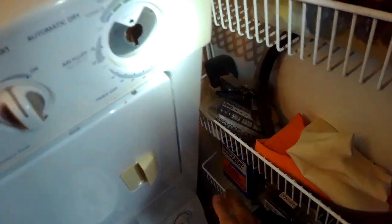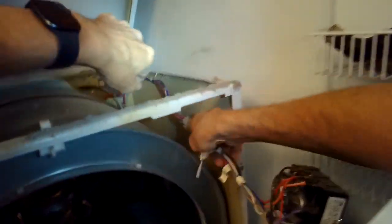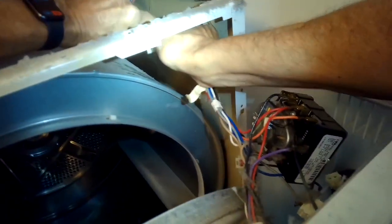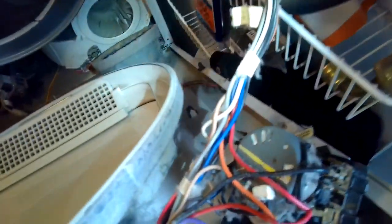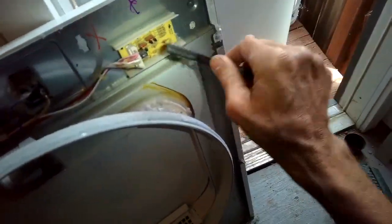The screws are out but you have to pull pretty hard — there we go. Then I'm going to disconnect this modular connector that brings power to the timer: squeeze in and release. Then I can lift the front panel up off of its bottom clips, and that's going to give me a little bit easier access to get to the timer.